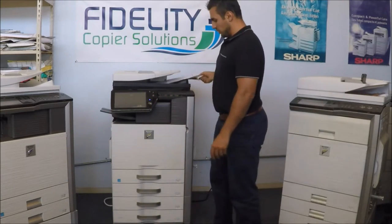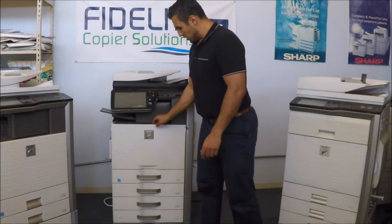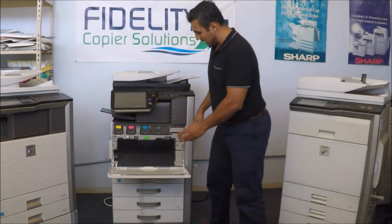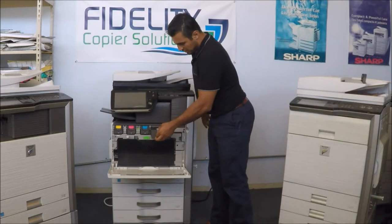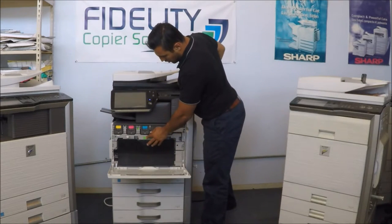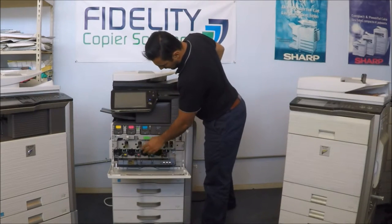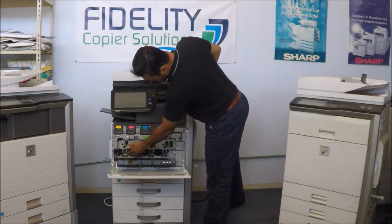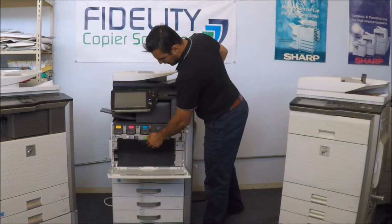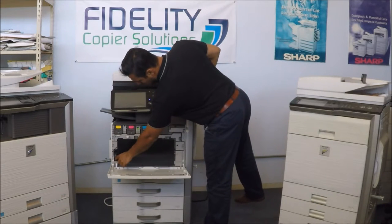So a little about the machine — you get four toners. As you can see, it has a black toner which is a little bigger than the rest of the toners. You get your toner waste container. And here are the developer units and the drums.